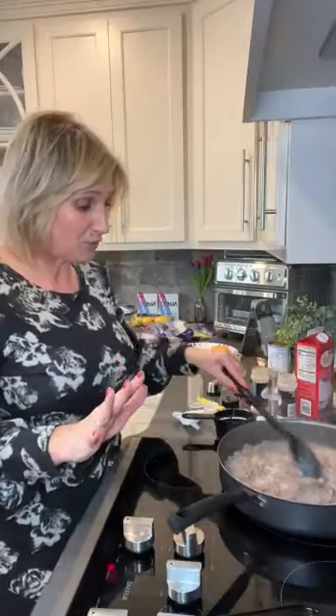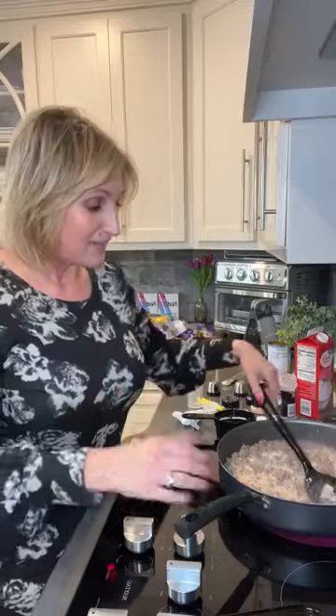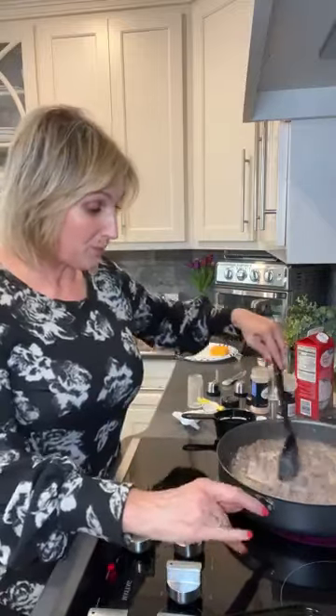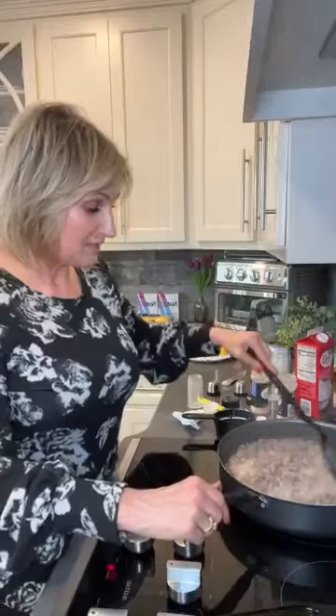So I cooked my meat, drained the grease, then added about three ounces of softened cream cheese and let that melt into the meat. Then I added just under a cup of heavy cream and beef broth. We're simmering that and it's starting to thicken up. We added some salt and pepper, onion powder, garlic powder, and that's it. We're just letting it simmer — it smells delicious.